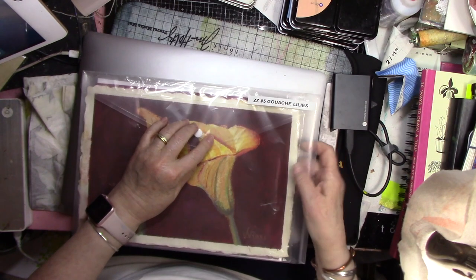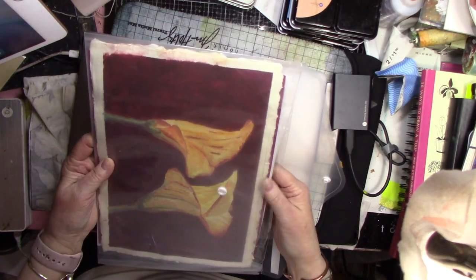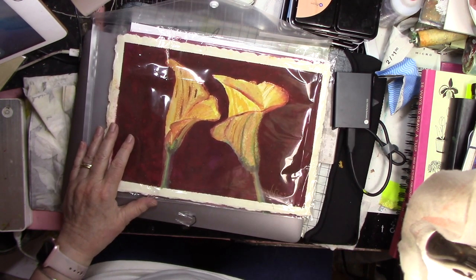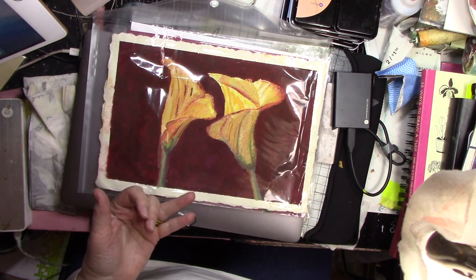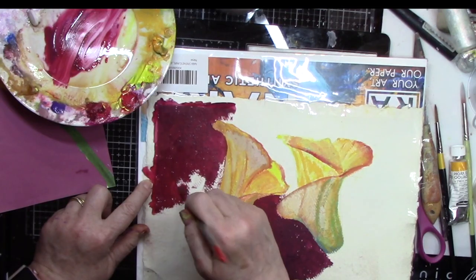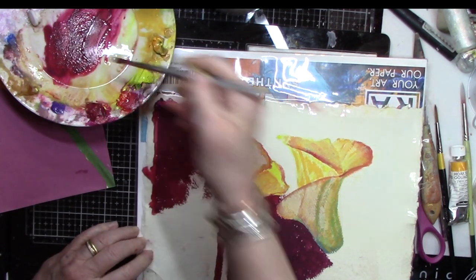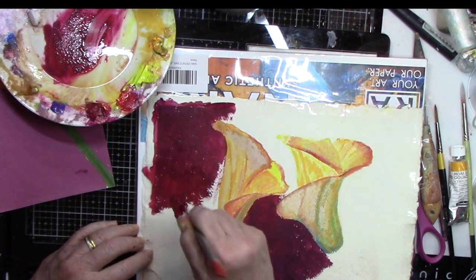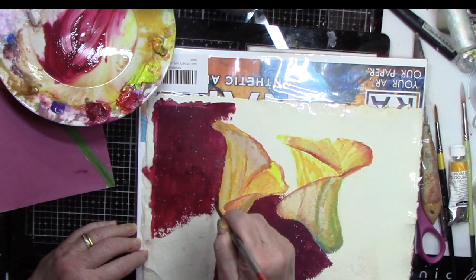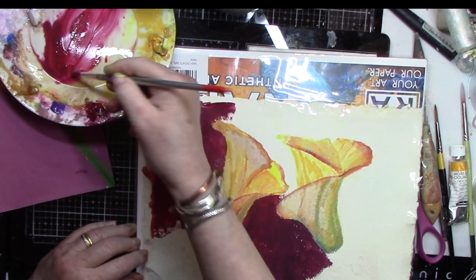This is number five — gouache lilies. Now, those of you who've been following me a while will know that gouache is a water-based paint, as is acrylic and as is casein.